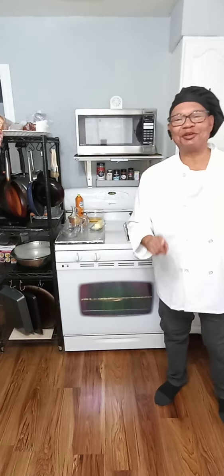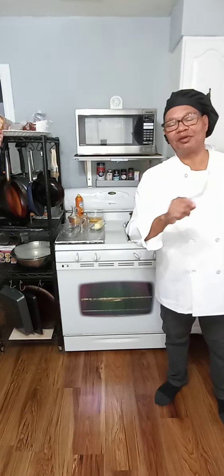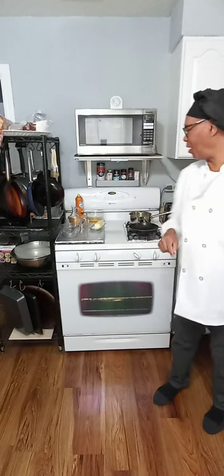Hey everybody, thank you for joining me. This is Cade back at it with another Cooking with Cade. Today I got a fun breakfast for you. This one is going to be scrambled eggs with grits, a slice of toast, slice of bacon, glass of orange juice, and some vegetable fruit on the side. So without further ado, let's get started.